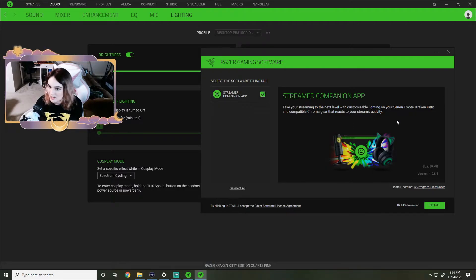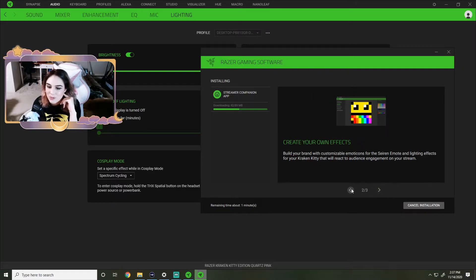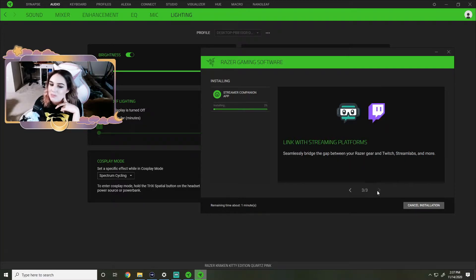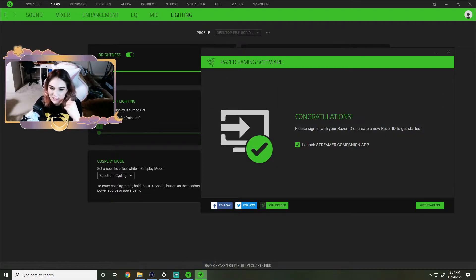It says: take your streaming to the next level with customizable lighting on your Siren emote, Kraken Kitty, and compatible Chroma gear that reacts to your stream's activity. A new level of audience interaction - whether it's a follow, cheer, donation, or chat message, your audience can trigger emotes and lighting effects of your choice on your devices. Create your own effects, build your brand with customizable emoticons for the Siren emote and lighting effects for your Kraken Kitty.